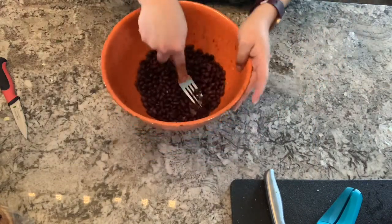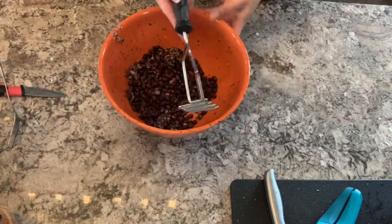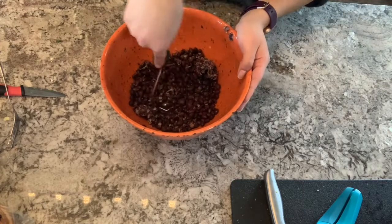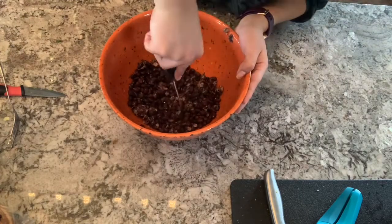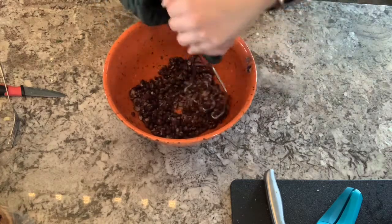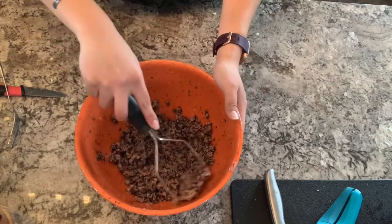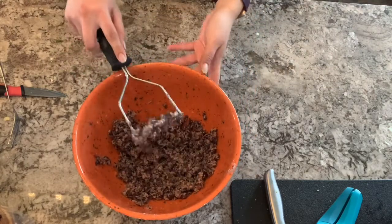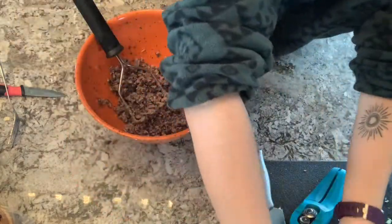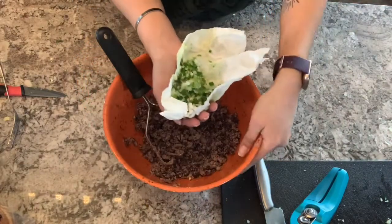I started out using a fork to try and mash the beans together, which worked for a time, but then I switched to a potato masher and that worked a lot better. Once the beans are mashed, grab the vegetables we set aside, open up the paper towel, and drop them into the bowl with the beans.